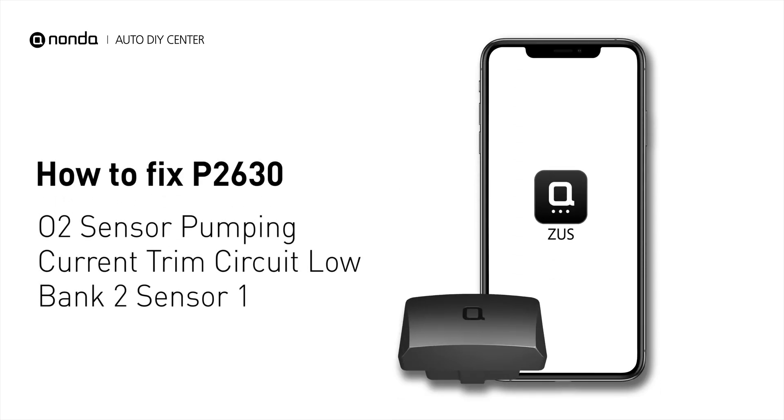If you are getting a P2630 error code, this video is going to show you one practical solution to fix the error code at home.